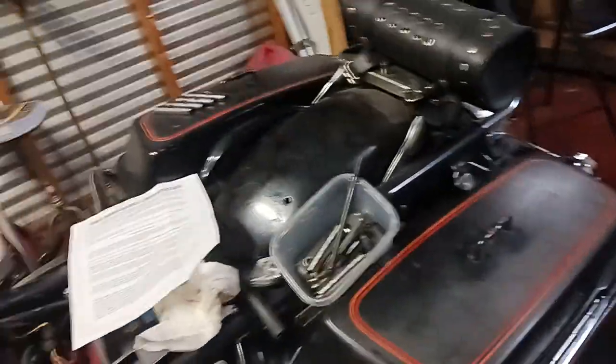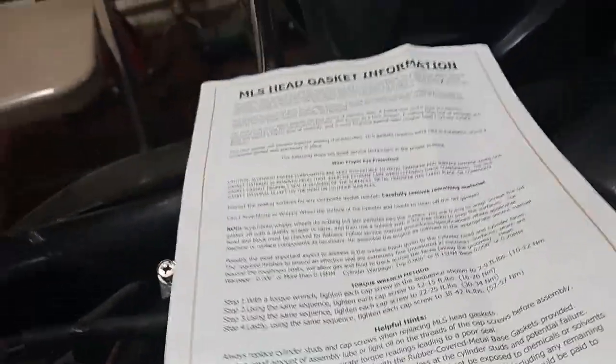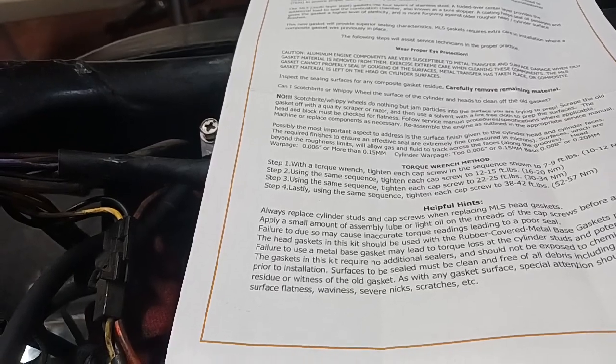You may have to go to Plan B, which I'm not sure what Plan B is - just leave it, I reckon. Anyway, the instructions for my head gasket said to replace the cylinder studs and the cap screws.